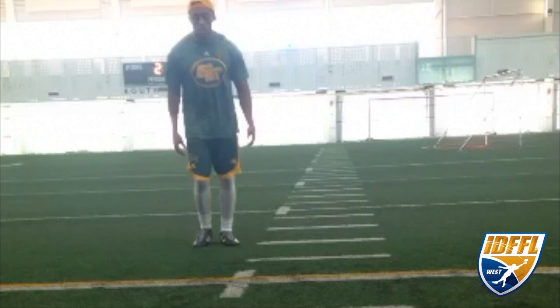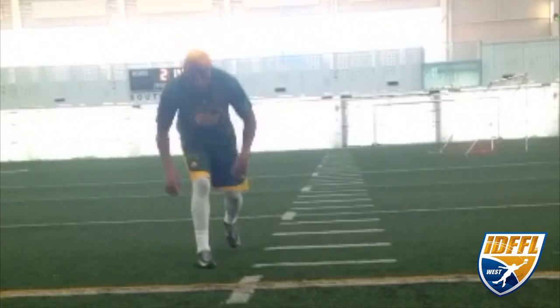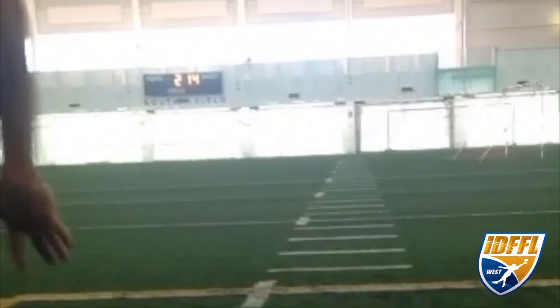Welcome to the IDFFL. Here we're talking about the footwork that releases. This is the 8-6 stick and counter, or the stick and counter drill.